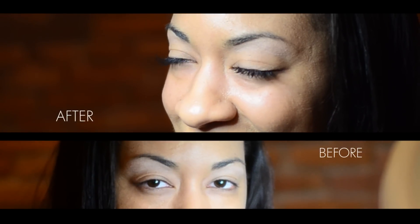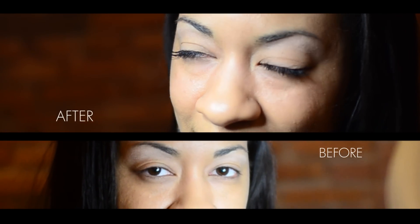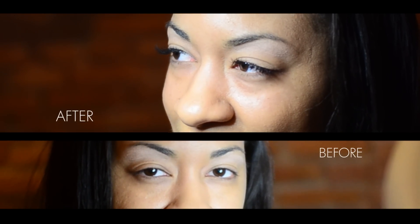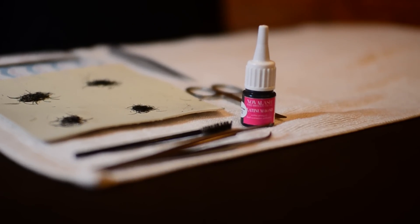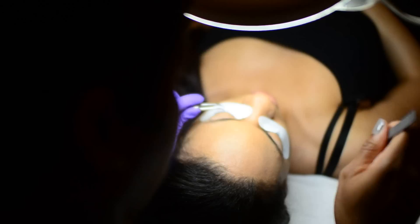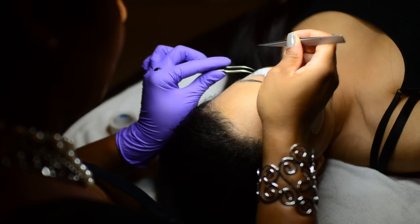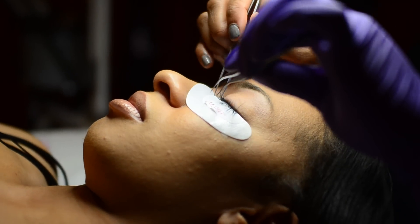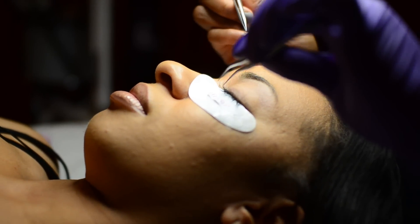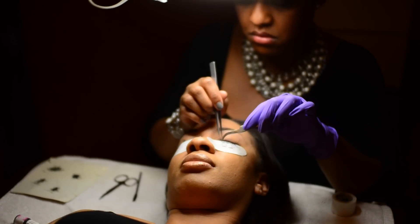When applying the lashes, you want to make sure that the lash extension you use complements your client's natural lashes. Your eights go with the smaller lashes and also use them throughout to make sure they kind of serve as a base or support your longer lashes. Your ten length goes with a medium length lash, and twelves and fourteens go on longer lashes for your client. You want to make sure you use the appropriate extension for the appropriate lash.